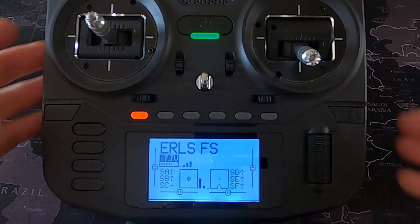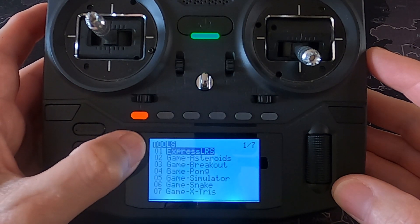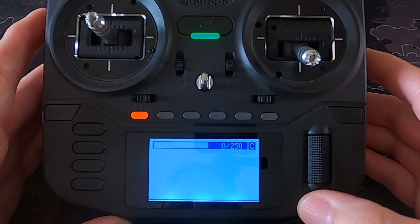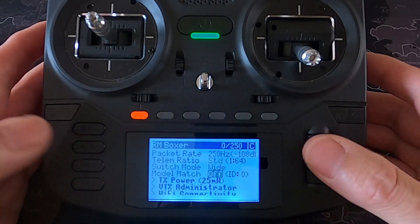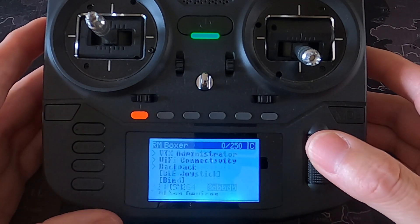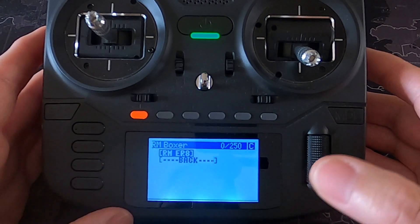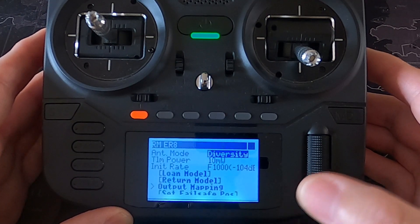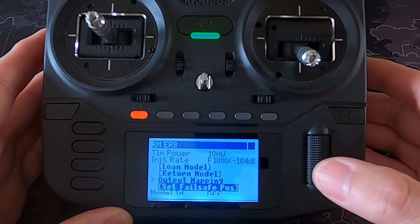Let's take a look at the radio. We're going to hit the system menu — you can see we start off with Tools, and we want to pick up the ExpressLRS Lua script. The settings here are for the Radiomaster Boxer radio itself, but we need to go down to Other Devices, where we can see the Radiomaster ER8. We're going to push Enter and go down to where it says Failsafe.